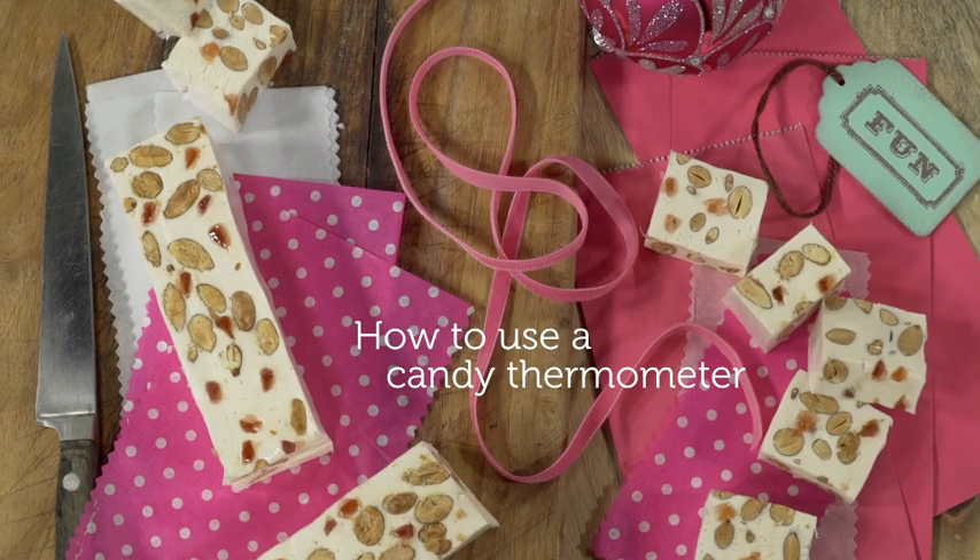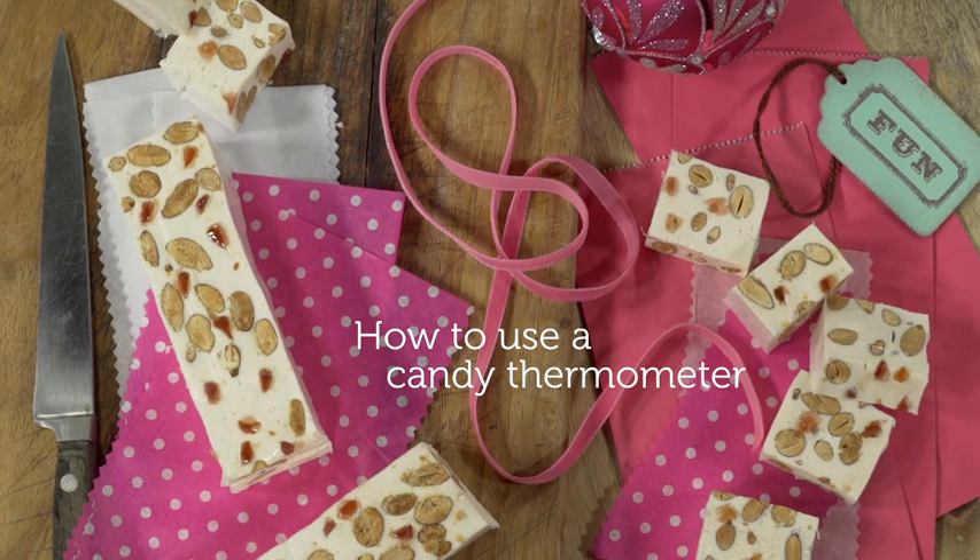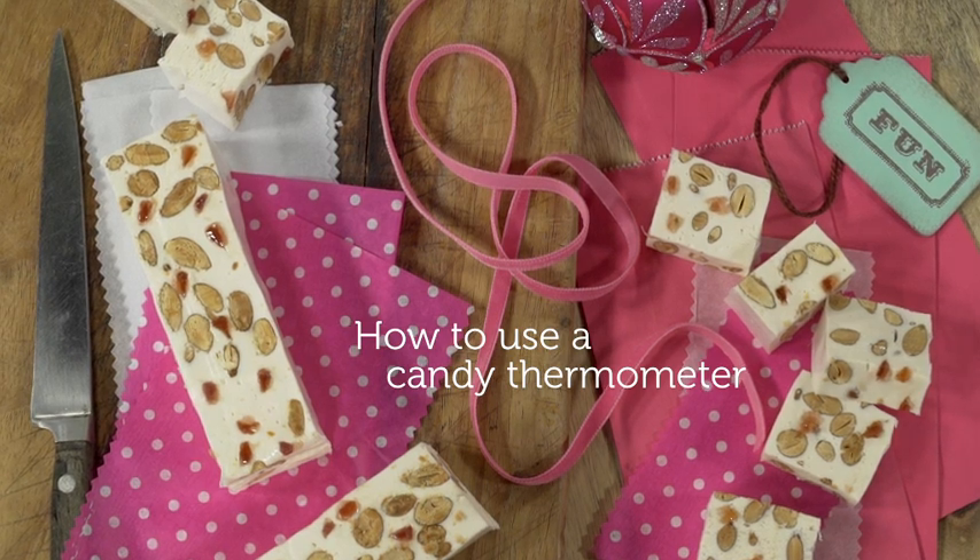Almond and cherry nougat is a sweet treat for a Christmas gift. Using a candy thermometer will ensure perfect nougat every time.